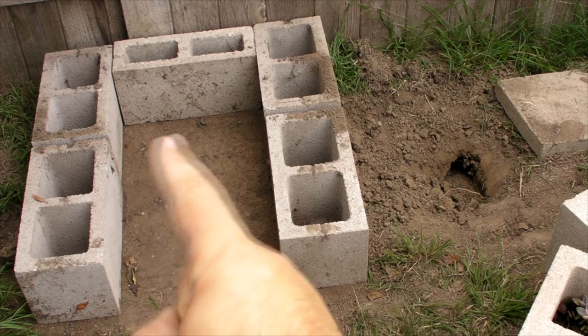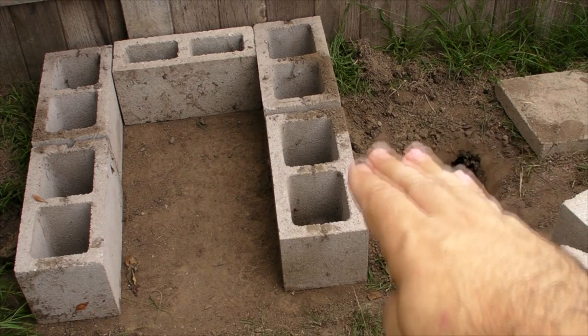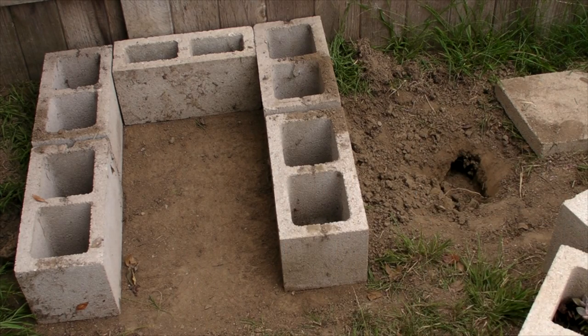I'll show you guys the enclosures, but this is basically going to be his house. It's going to come under here and there's going to be a little deeper spot right here. We're going to have boards covering that and I'll get that on film. Let's get to it.